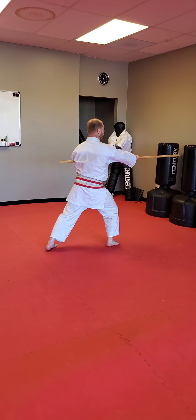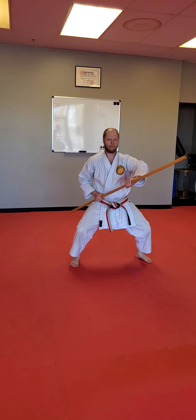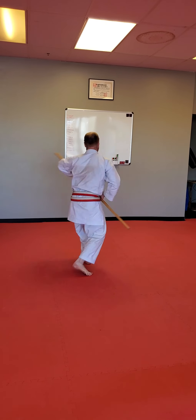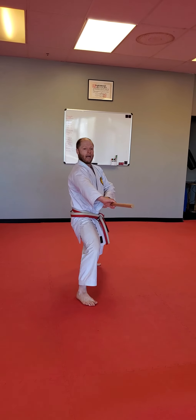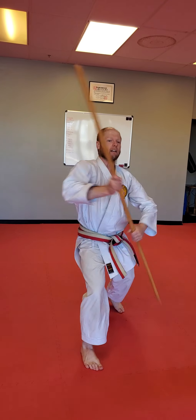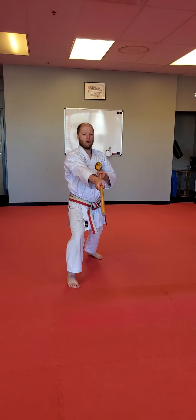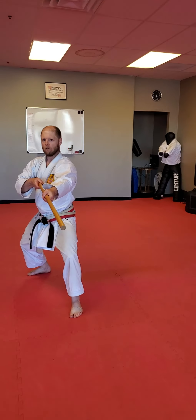Butt in, uppercut, strike. You need to stop and guard. Stomp and guard. Again, you need to butt in, uppercut. Switch grip. Butt in, uppercut, strike. From here, side strikes. Hitch. Knee.